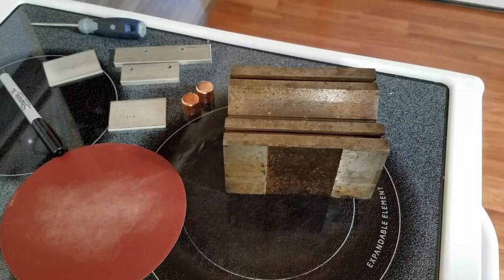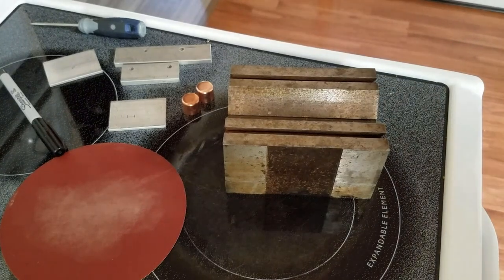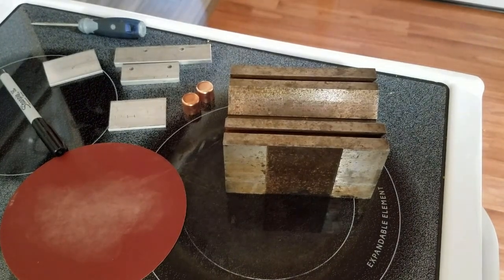I certainly didn't want to post a video on how to work with pipe caps until I knew they were actually functional in the actual project I built. I'm satisfied that they are now, so here you go. After a lot of false starts — and I didn't include all the mistakes I made — this is just the final method that ended up working for me on how I was able to successfully deal with these little devils with the tools and equipment I have on hand.